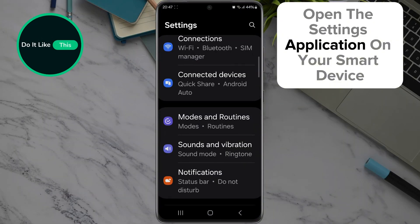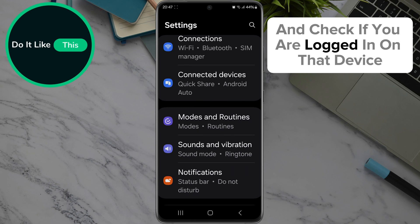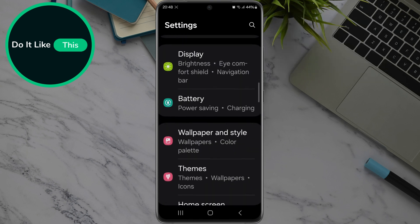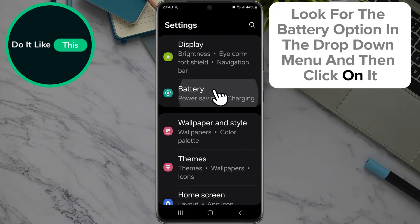Open the Settings application on your smart device and check if you are logged in on that device. By opening the Settings application on a new page, look for the battery option in the drop-down menu and then click on it.